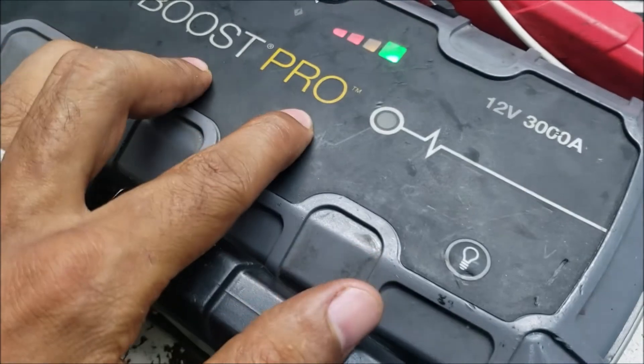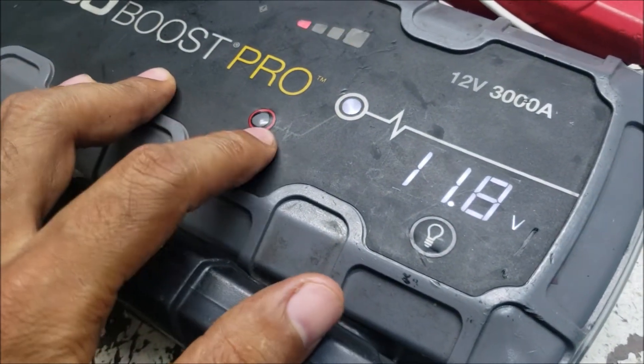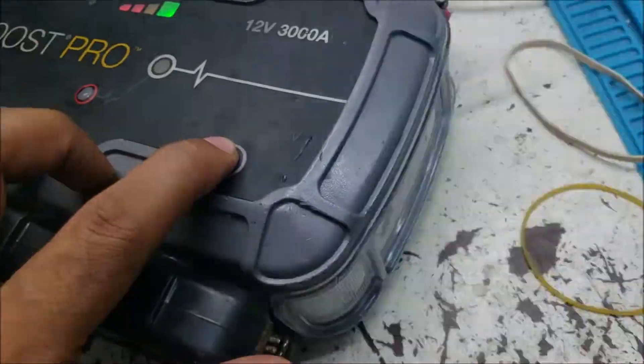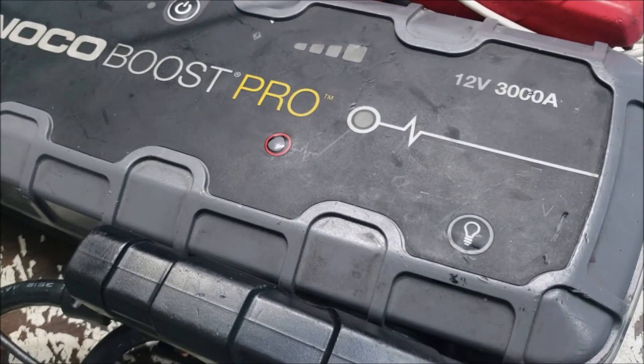It's powering on. It's boosting. That's all for this video — see you again, thank you.